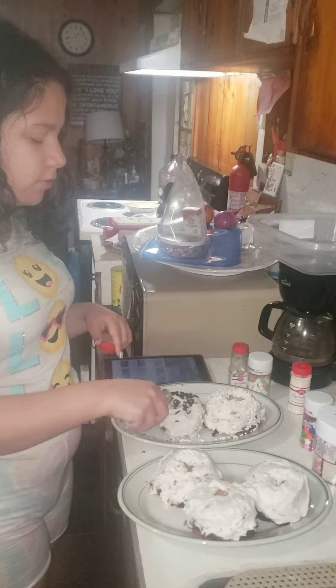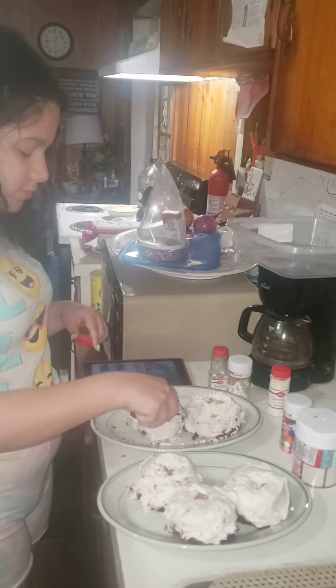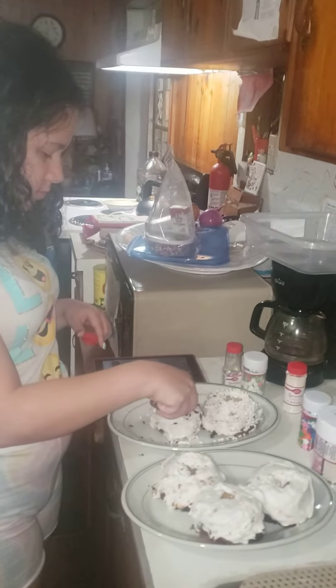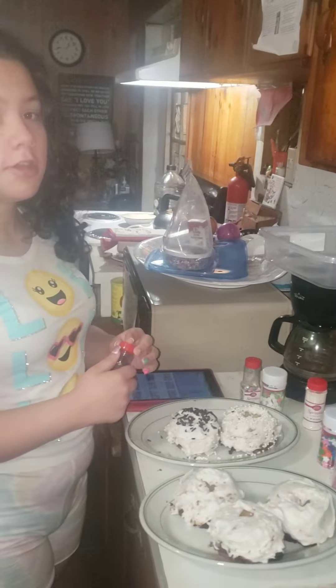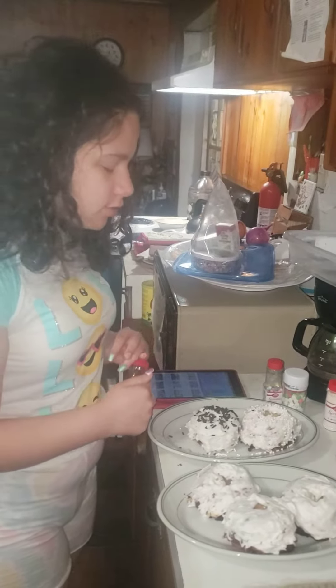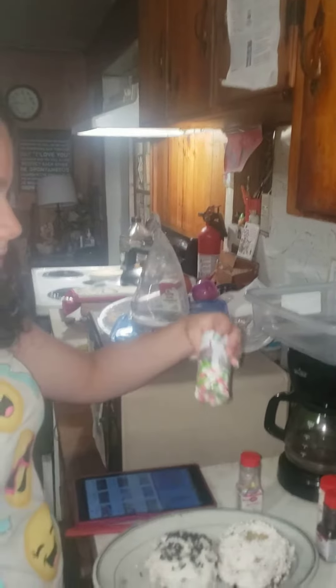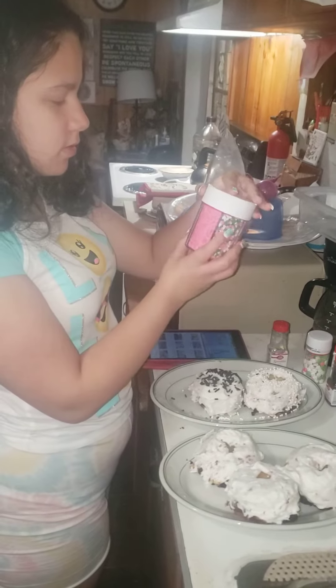What are you doing, darling? Putting the sprinkles? These are our keto mini bundt cakes. We use our Pampered Chef bundt pan — they do look like donuts, you're right! We've got lots of different decorations to choose from, that's for sure.